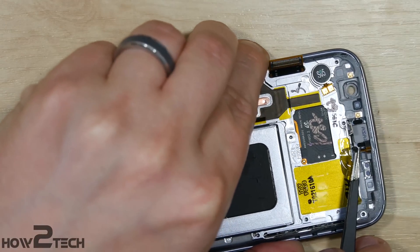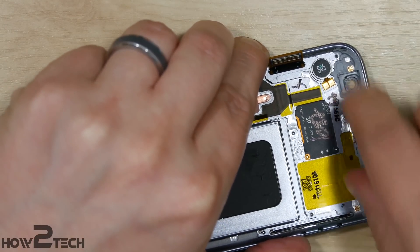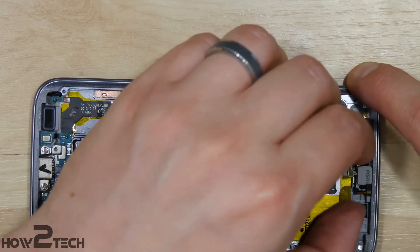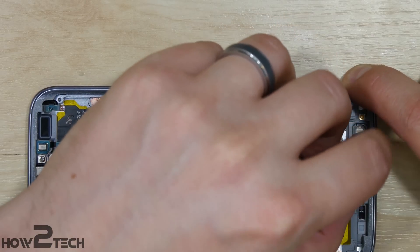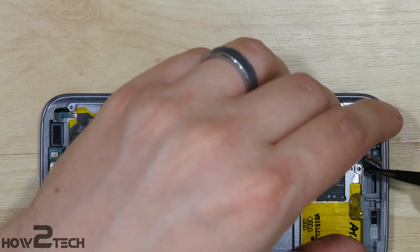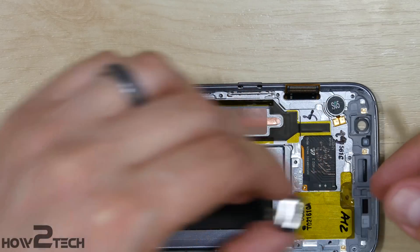With that removed, go ahead and pull out the earpiece speaker. Be careful — there is adhesive holding it down, and we like to reuse this adhesive, so make sure you do not rip it. Just take your time and pull it out slowly. Wiggling it back and forth slightly can help loosen it up so you can get your hands on it. Use tweezers to pull back the adhesive carefully, then remove it from the device.